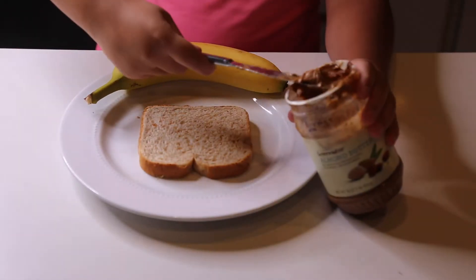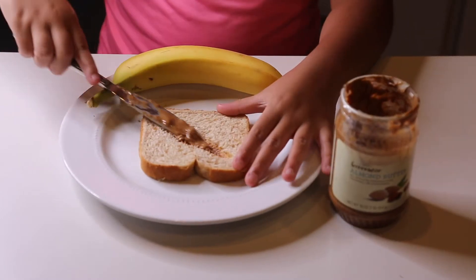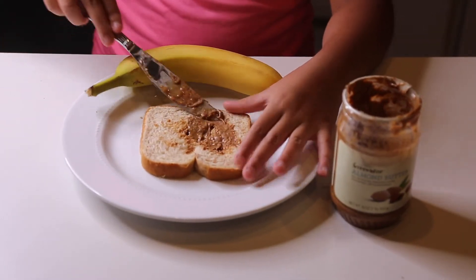So for this almond butter banana bread, the ingredients you will need are almond butter, a loaf of bread, and a banana.